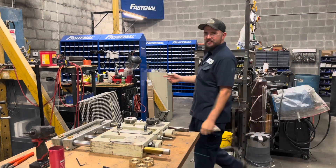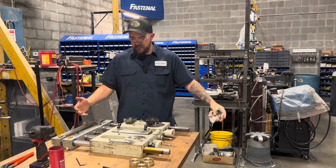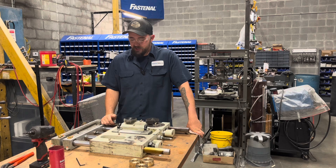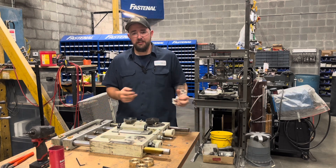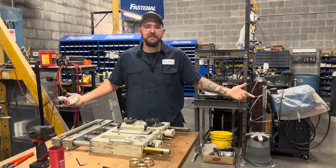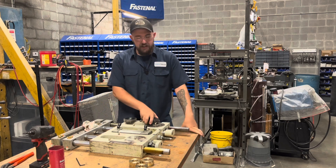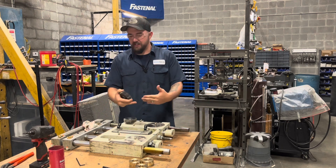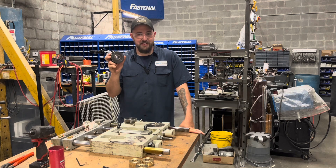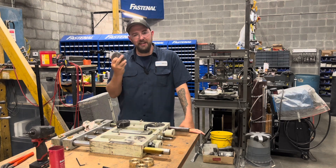Hey guys, welcome back to the shop, Dan's Pro Shop. This is part two to the industrial parison cold cutting knife repair video. If you guys didn't see part one, check it out — in case you missed it, this thing kind of grenaded on itself. We got these bull gears inside of here that run on these racks that make this thing operate, and they decided to check out a little early.